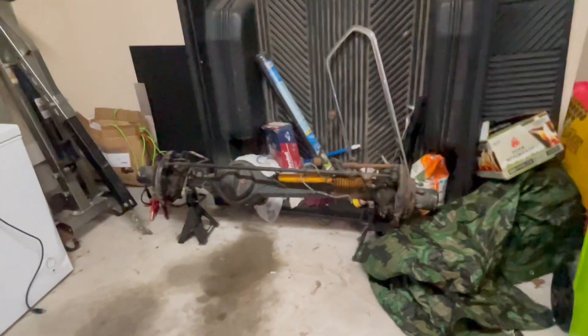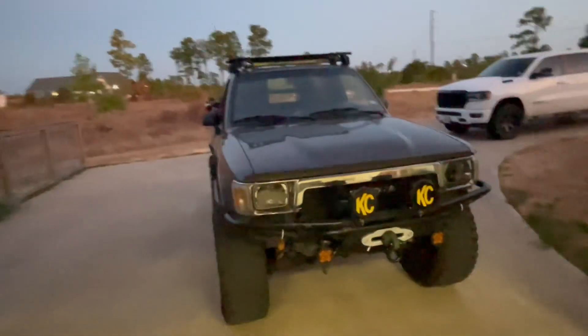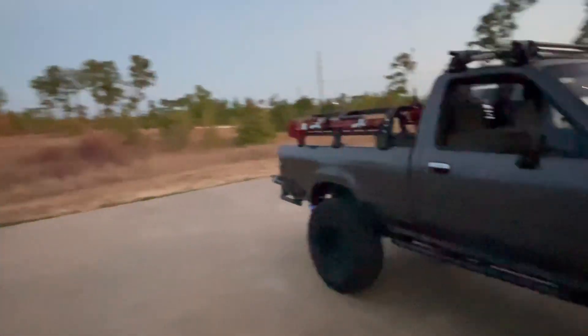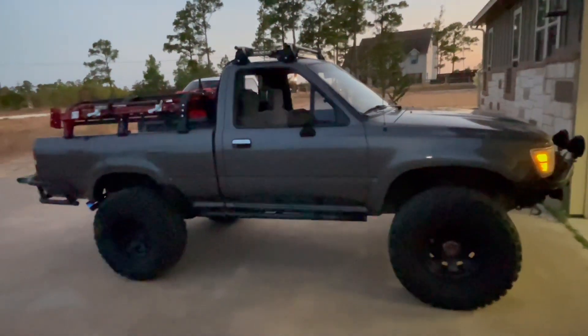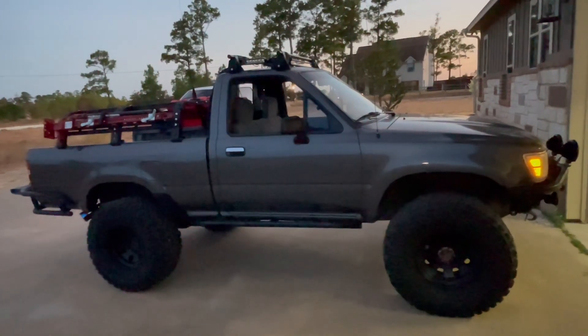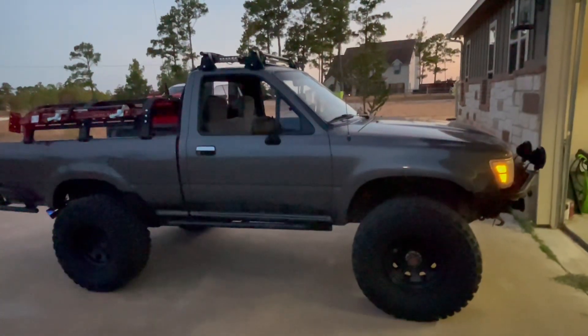I'm going to show you really quick what I got coming. Hopefully when the weather cools down here in Texas we'll start working on all this. It's no fun being out here right now — 100-plus degree days every day, so I haven't been motivated to work on this truck at all. Anyway, next time you see me, hopefully this truck will be sitting up higher. Thanks.